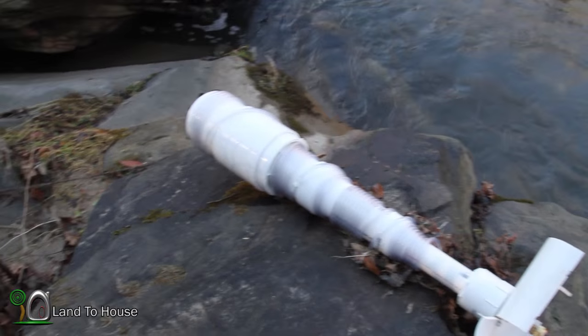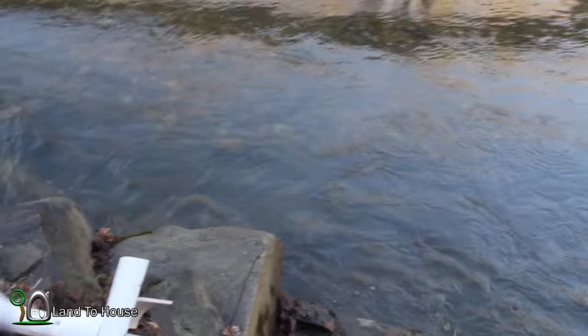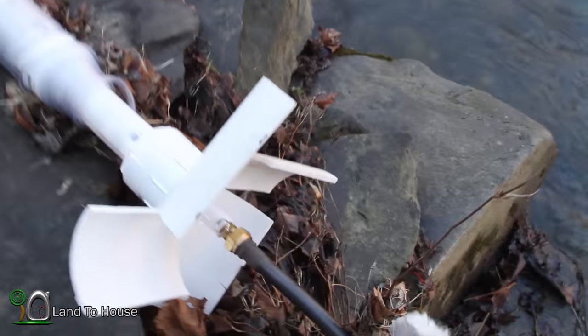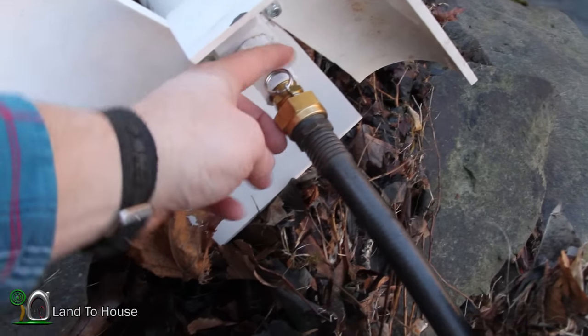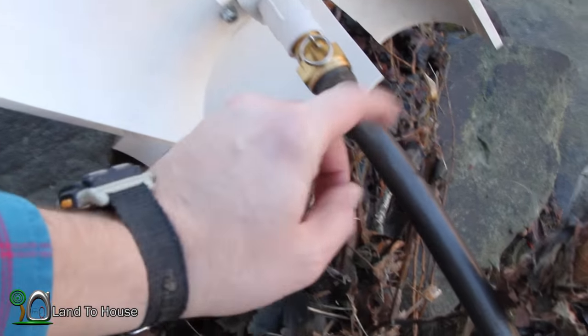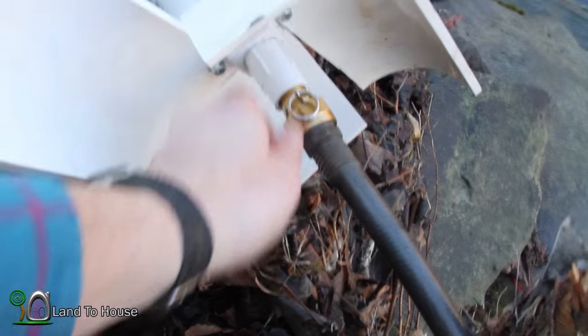Just like all of our previous tests I've got the garden hose wrapped around this little stump and it's going to come down here and be plopped in the water. I wanted to point out that at some point I'd like to swap this around if it works, because this ring would be amazing for a cable to get the weight off of the hose. Let's plop this in the water and see if it works.